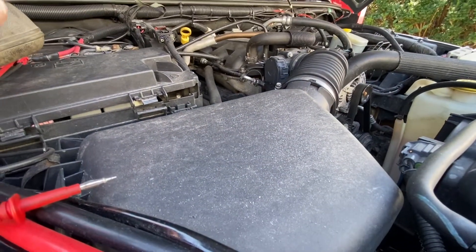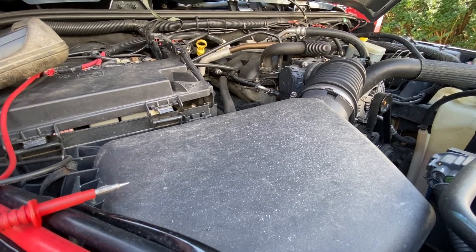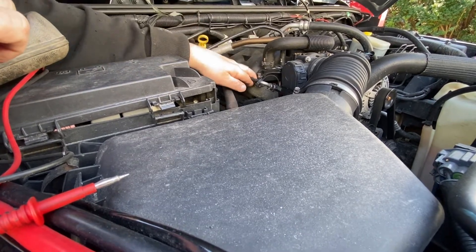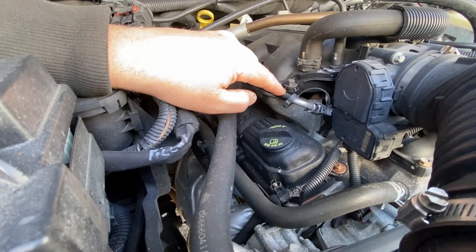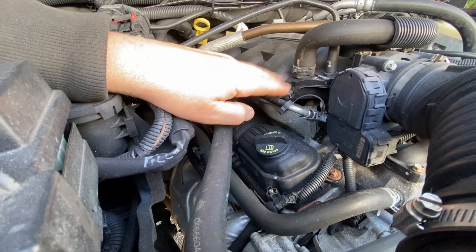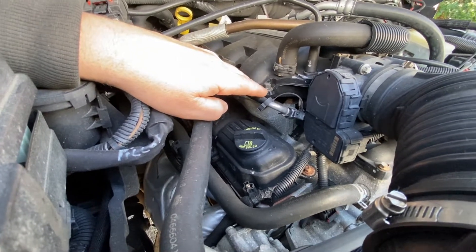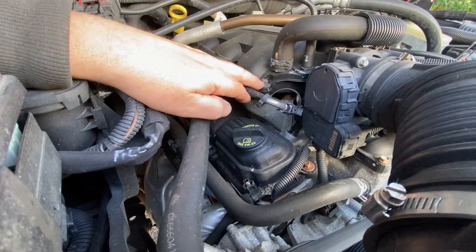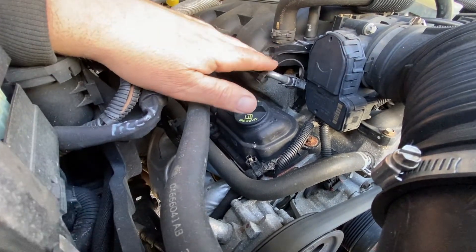Then a bad clogged fuel filter — it's possible to be a bad fuel filter. If not, you're gonna have to check the fuel pressure. On a Chrysler right here, you tap in here and when you turn the key, the fuel pump pressurizes the system. Let's say if it's supposed to be 40 PSI and it's only 10, then you know you have a fuel issue. So the fuel system has to be checked — that's number two.